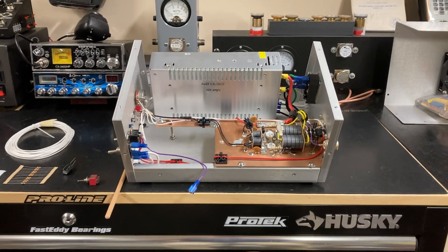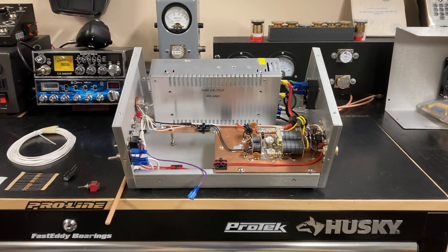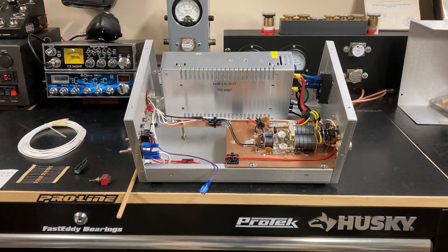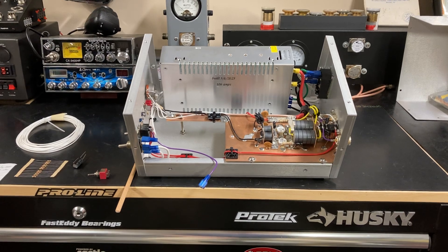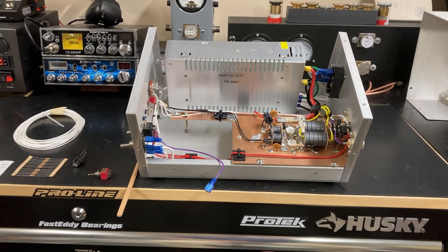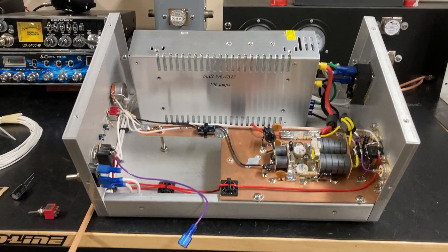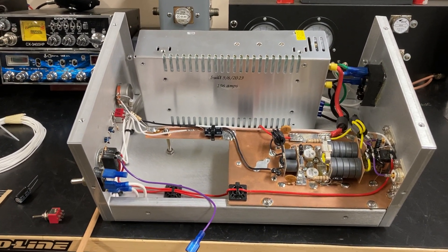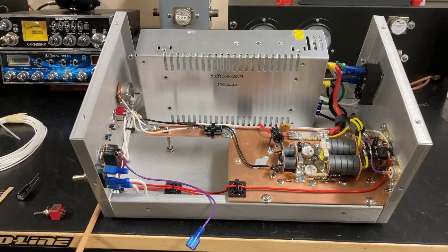Good evening YouTube. 106 Amps back with another video. This time we're going to be talking about adding SSB delay — single sideband delay — to your amplifier. What I've got here is the two-pill base that I built a while back, and we're going to be adding SSB delay to it.